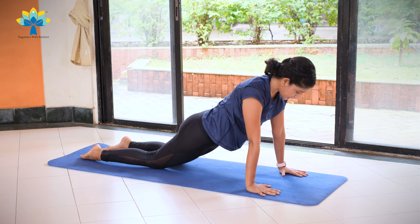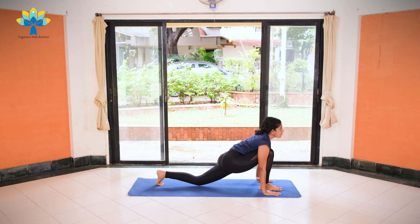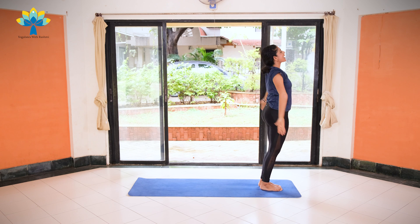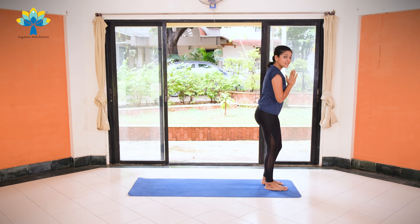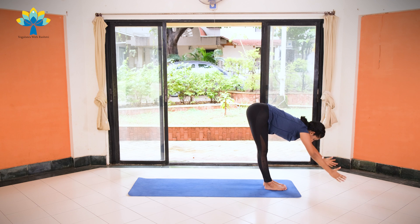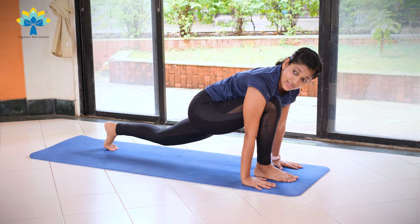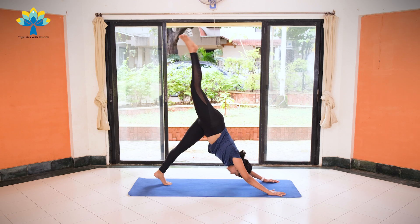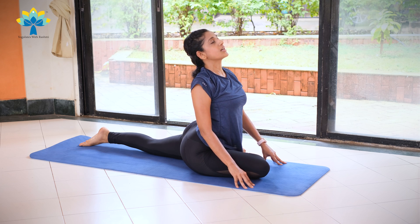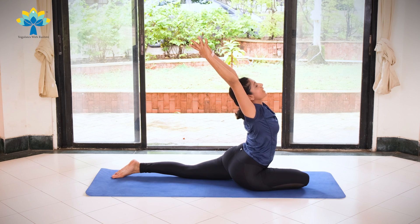Exhale, knees down, chest down, chin down. Inhale, coming up into Cobra. Exhale, lift up into downward dog. Stretch. Inhale, right leg forward. Exhale, left leg forward. Inhale, hands up, stretch the back. Exhale, join your palms together. On the left side: exhale, palms together. Inhale, hands up, stretch to the back. Exhale, slowly bend forward and bend down. Inhale, left leg back, left knee off your mat. You're going to slide your right leg to the back, stretch it up, and slowly slide it forward so that your right heel is close to your left hip bone. Slowly arch your spine to the back. Raise one hand up, find your balance, raise your other hand up, and stretch.